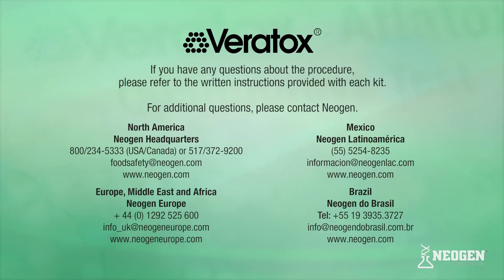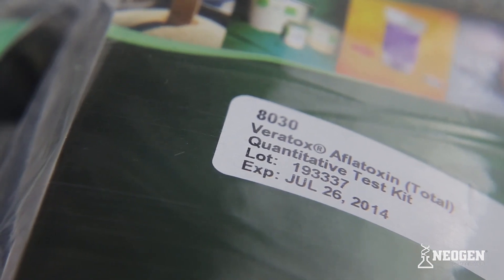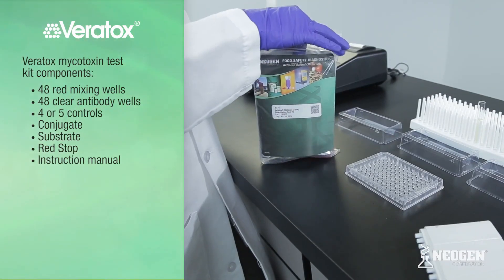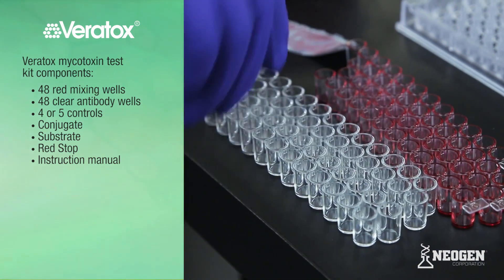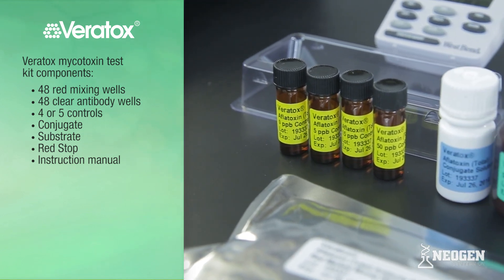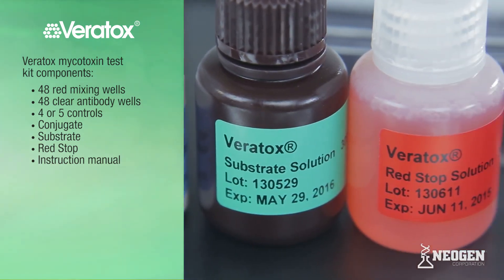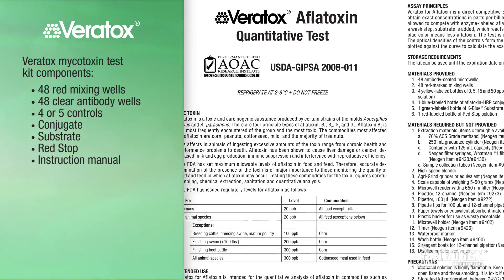If you have any questions about the procedure, please refer to the written instructions provided with each kit or contact your Neogen representative. For this presentation, we will be demonstrating Neogen's Veritox for Aflatoxin. All test kits are generally run the same, but exceptions will be noted where relevant. Each Veritox mycotoxin test kit contains 48 red mixing wells, 48 clear antibody wells, four or five controls, conjugate, substrate, red stop, and an instruction manual. The Veritox Fumonacin 510 and 1010 kits also include pre-filled dilution bottles.